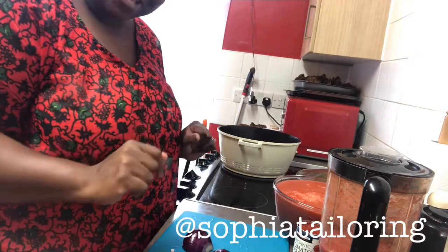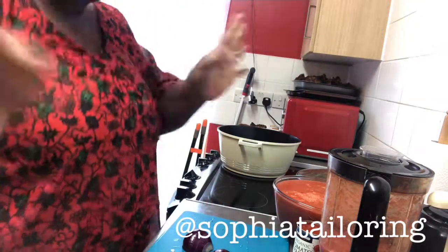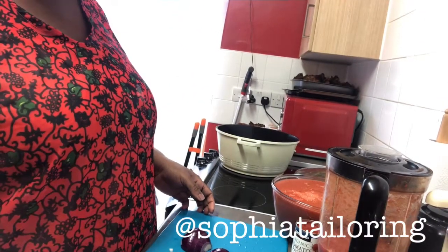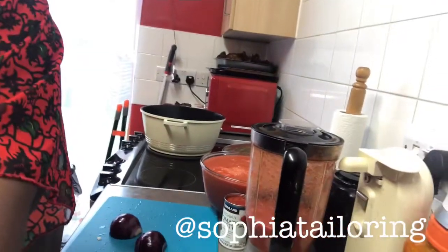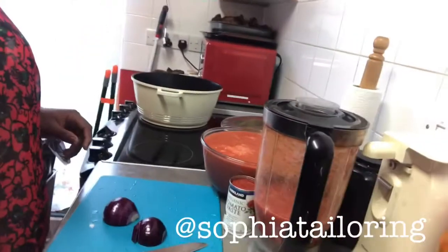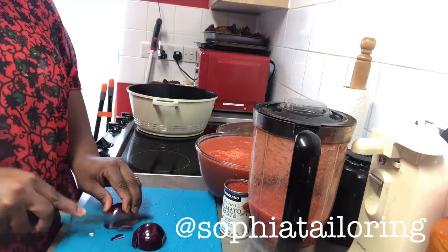Hello guys, I'm going to show you how to make my New Year's stew. Happy New Year everyone! I've already prepped everything — I've crammed the onions, tomatoes, peppers — so I'm just going to quickly slice my onions.